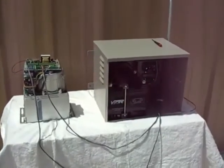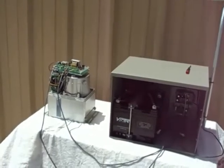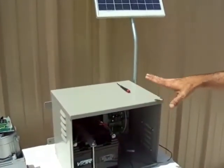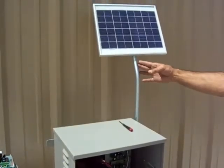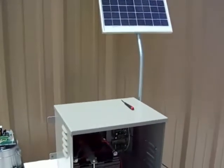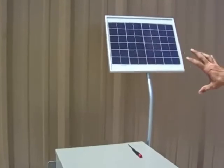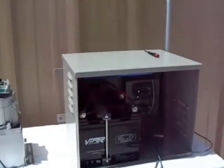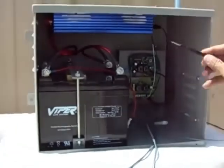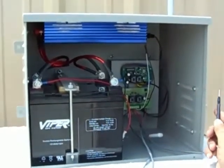Now looking at the full setup: on the left you see the Viper TC9 fully exposed with electronics. On the right is the Viper standalone system, being charged by the 10-watt solar panel in the upper right corner — you would use a bigger or smaller wattage panel depending on your sunlight exposure. Inside the Viper standalone system you will find several things including an inverter on top in blue which pushes out 750 watts — that is why it is called the Viper 750 standalone.